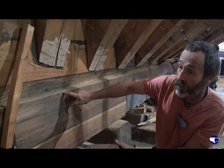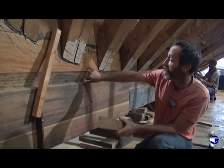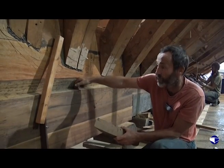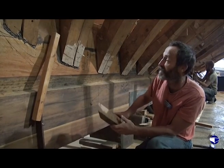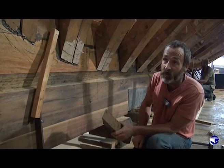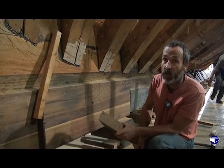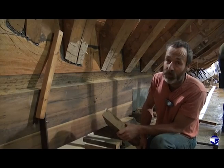We put the lower rabbet line in the same place and then measure up to get it. And then the bearding line, which is the one at the back, just automatically arrives by putting your straight edges in there and the square and just working away at it. It's one of the harder jobs really, getting the ends of the rabbet right. But just do it a bit at a time.